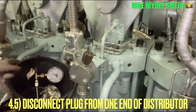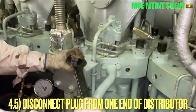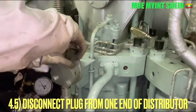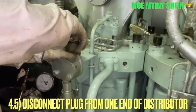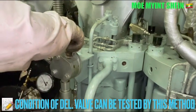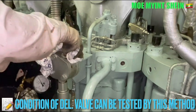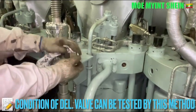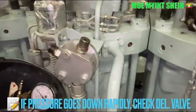After then, disconnect the plug from one of the distributors. The condition of the delivery valve can be tested by this method. If the pressure goes down rapidly, you need to check the condition of the delivery valve and renew your delivery valve if necessary.